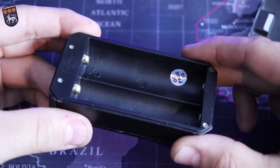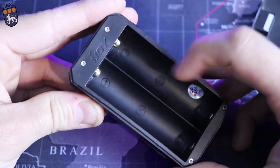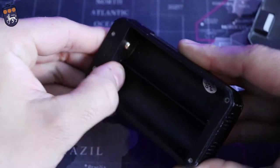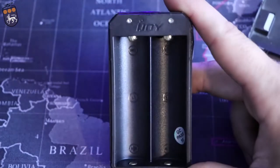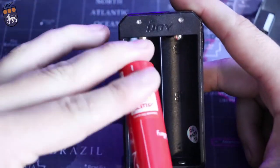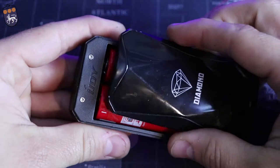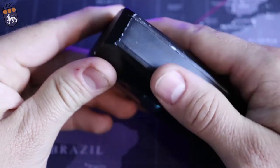Right there is the battery tray. It says iJoy right there, with positive and negative, negative and positive markings. It's got two gold plated spring-loaded pins. They've really doubled down on this with all their recent mods — they take these 2700s and this does take two of them. Once you get those in there, the back just snaps into place and once it's on there it's on there very well — it's not going to go anywhere.